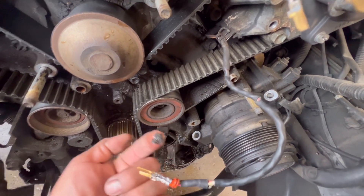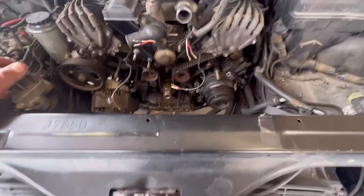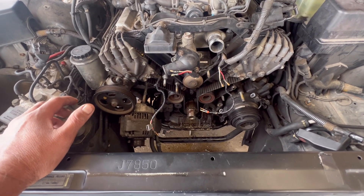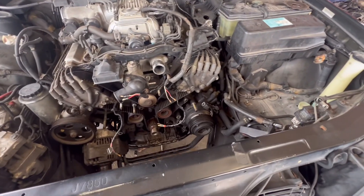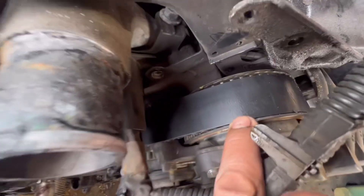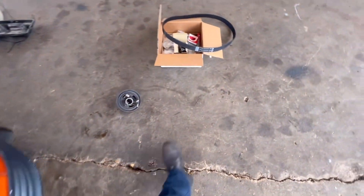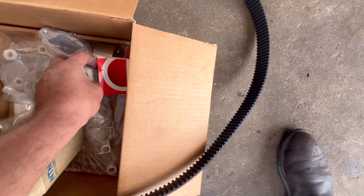So what I'm gonna do right now — I'll show you clearly where the timing marks are. We were just gonna do the seal, but then we noticed that the belt is dry rotted. Who knows when was the last time this car was serviced. But I have here my kit — I got my crankshaft seal right here.